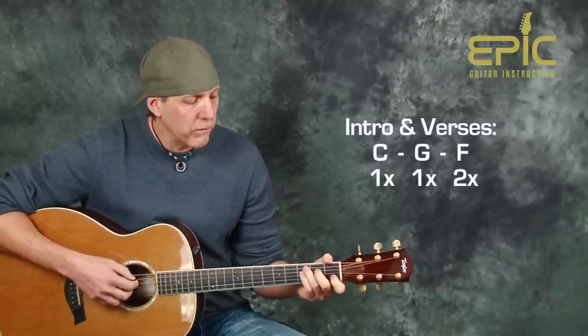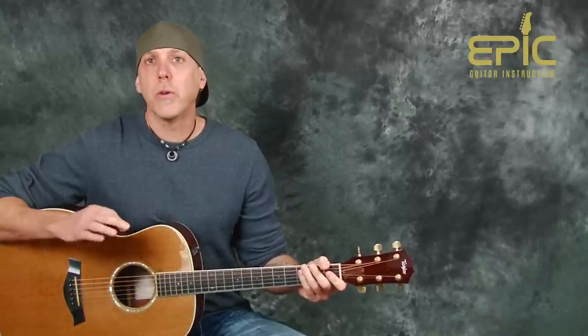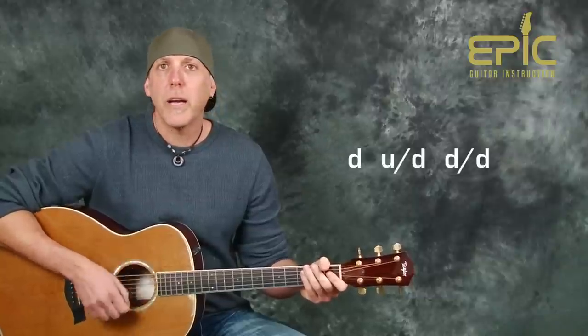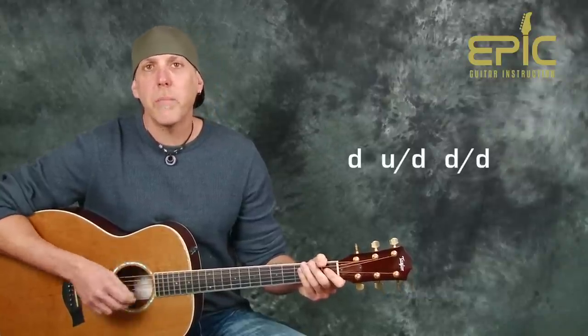That's the intro, and it goes right into the first verse — those are the same chords throughout the whole song for the verses. The strum pattern we're going to use for those parts is just a down, up, down, down, down — very laid back.